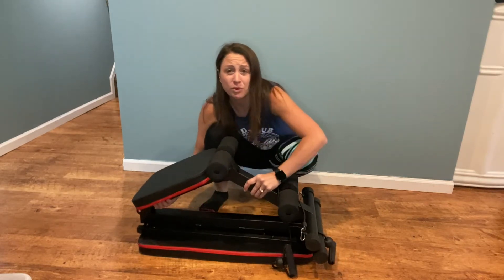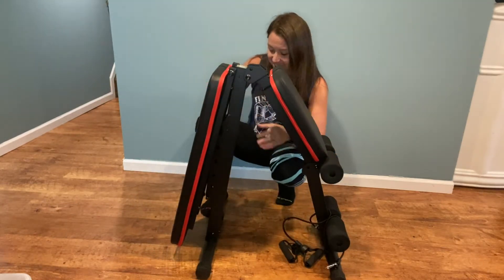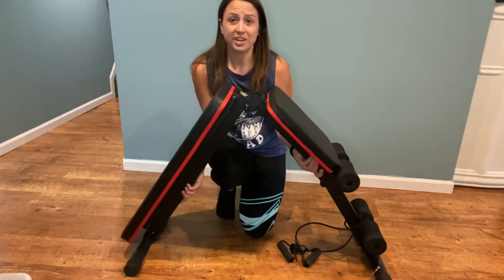It is easy to assemble. It folds and saves 80% of its size by folding. It is easy to put together when it comes in the mail, and it is easy to assemble once you are ready for your workout.